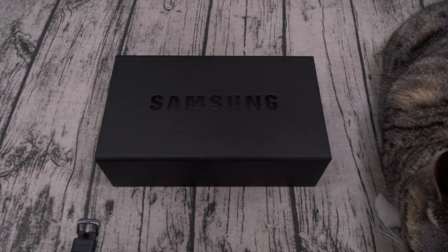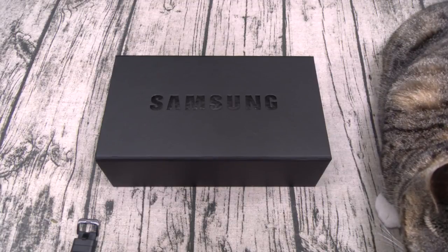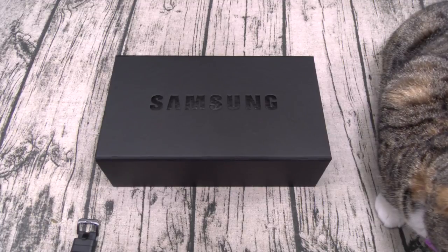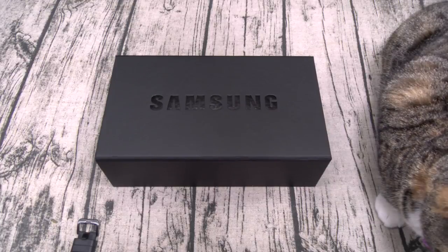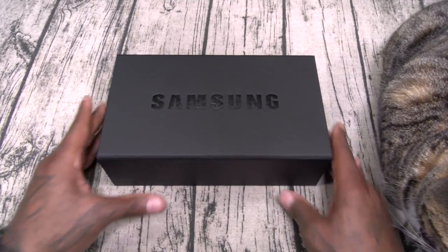What's up everybody, it's your boy Floss back again with another video. Today we're going to take a look at the Samsung Gear Sport and the Samsung IconX 2017. As far as pricing and availability, I'll get back to y'all when I do the full review because these are pre-production units, so shout out to Samsung.